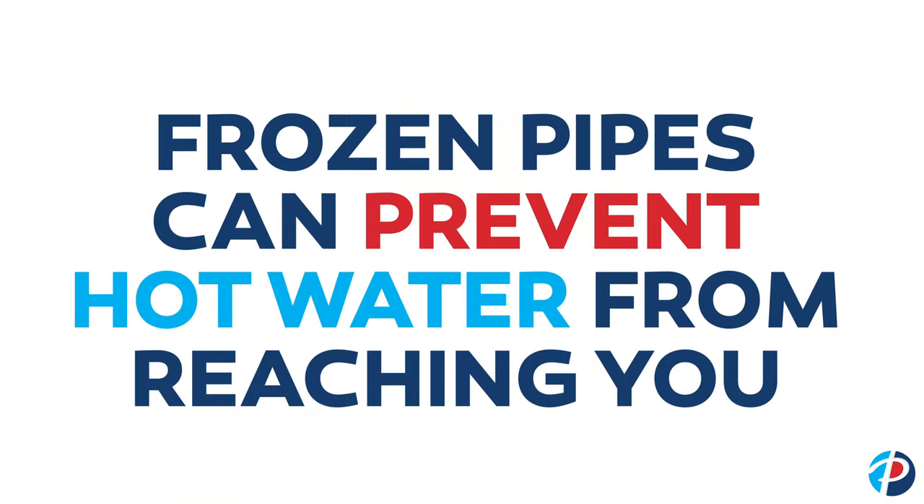Colder weather will definitely play a factor. If it's the dead of winter and the water's coming in colder, it's going to tax the system, meaning your gallons per minute drop. Something you want to pay attention to is the amount of water running, especially in colder weather.